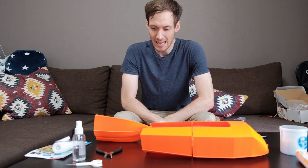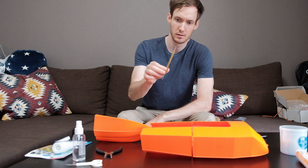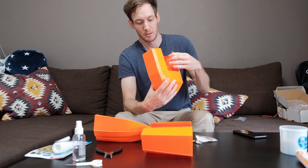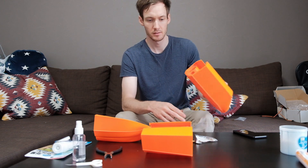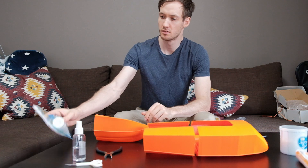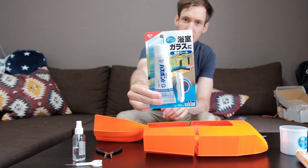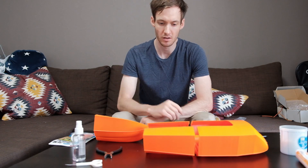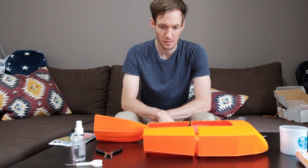The next step for today is going to be to slowly put in all of the parts, try out if the screws fit in here, and then also apply some Japanese silicon bond. Let's get started and hope it all turns out nicely.